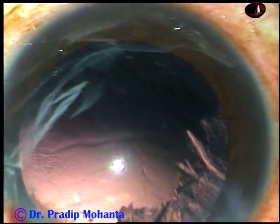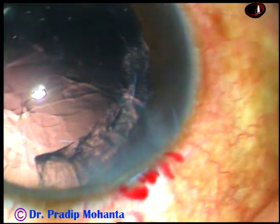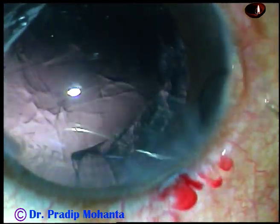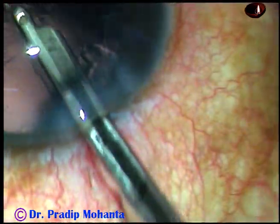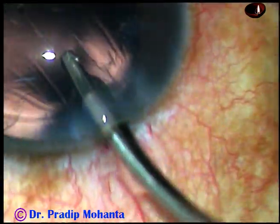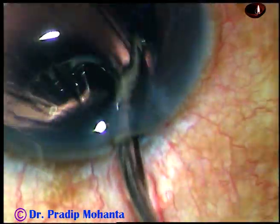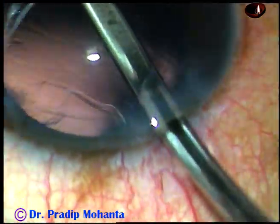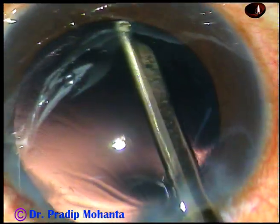I am going to use a Simcoe cannula — a 23-gauge Simcoe cannula for removal of cortical lens matter. The Simcoe cannula is much safer than automated instruments like bimanual irrigation-aspiration or coaxial irrigation-aspiration. But once you practice those things and know the nuances, they also become safe in your hands. The cortex has been nicely cleaned through the main port itself. I didn't have to go through the side port. The sub-incisional cortex has also been removed by the Simcoe cannula.